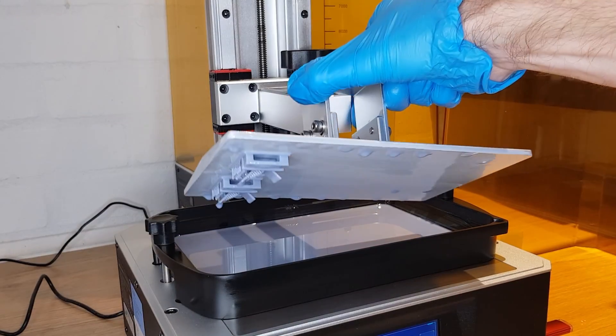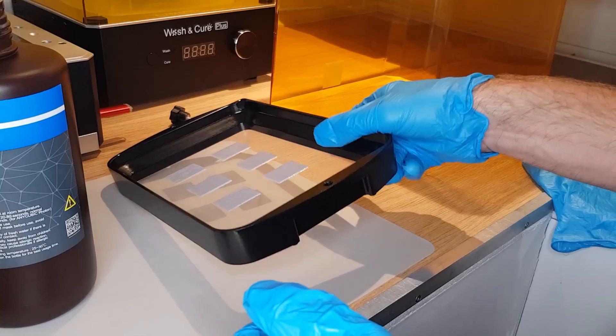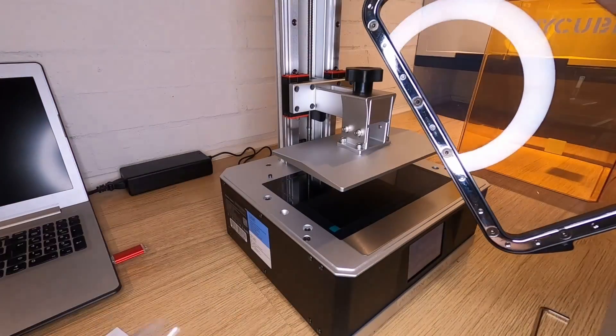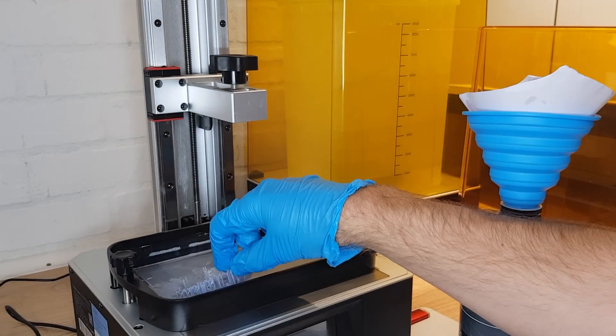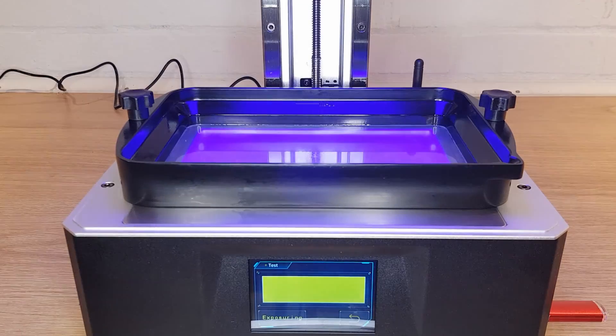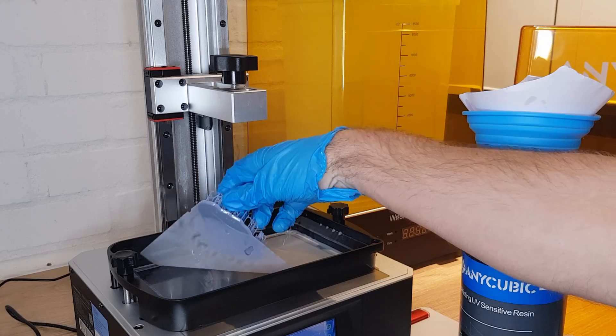A print failure is not actually as drastic as it can initially seem. All you get is an area of cured resin stuck to the clear plastic sheet known as the FEP sheet that sits against your screen in the bottom of your resin vat. You need to pour off the resin in the vat to get to it, but rather than trying to scrape it off, the easiest way is to attach a scrap support to it by exposing the bottom of the resin vat to UV light via an exposure test. This cures all the resin dregs in the bottom of the vat so you can pull it all away in one piece. Once everything is removed and your vat is wiped clean you can pour your resin back in and have another go.